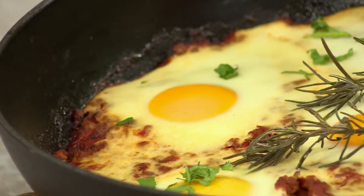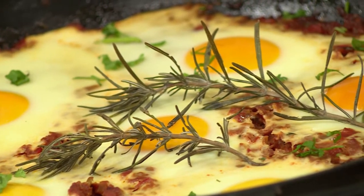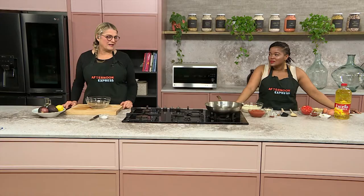Lockdown has certainly forced us to think outside of the box when creating meals for our families. These days go by so quickly that one moment it's breakfast time, and the next thing you know, supper is knocking at your door. Well, don't worry — we've got you covered with our breakfast for dinner: Shakshuka.